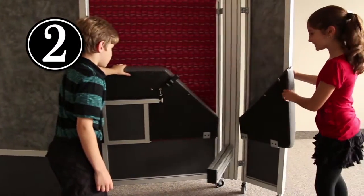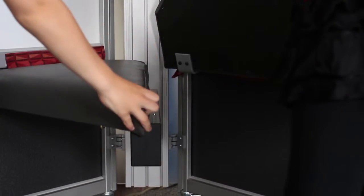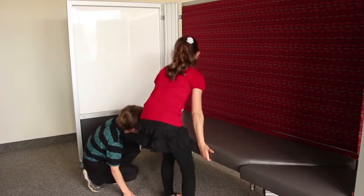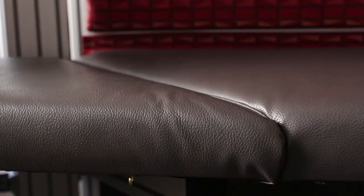Step two: release the hooks on each end of the bench seat and let the seat bench down into position. To ensure proper positioning, place the locating pins on the bottom of the seat into the holes on the support beam. The seat and back are constructed with lots of padding to allow for many hours of comfortable sitting.